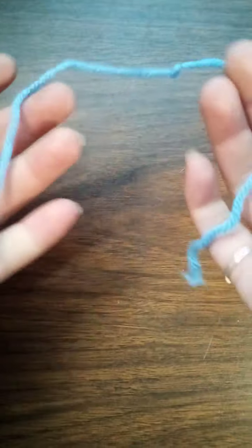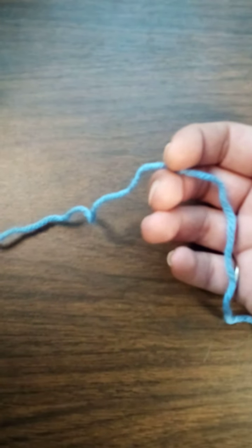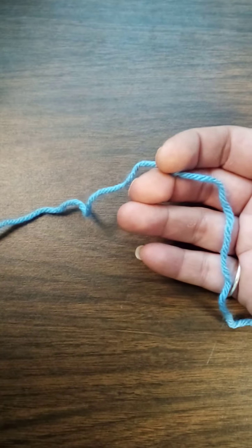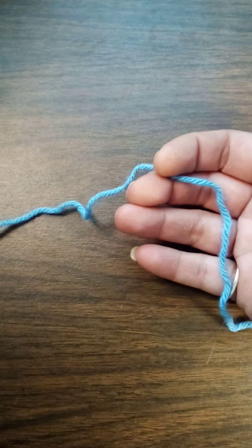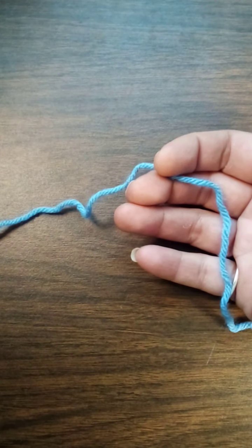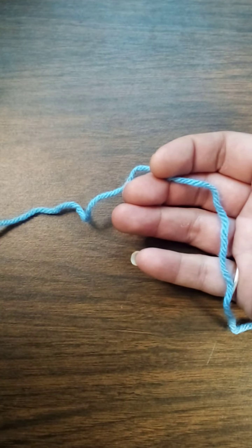First thing: get your yarn. For this tutorial I'm using just a number four acrylic yarn. I want you to practice these stitches over and over and over — pull it out and do it again until you know the stitch well.